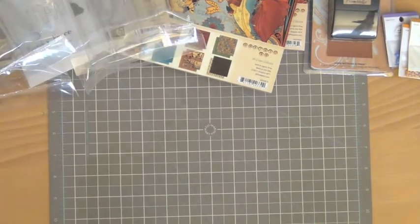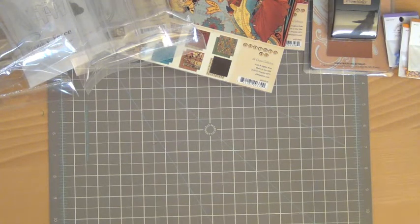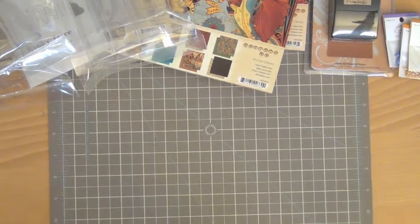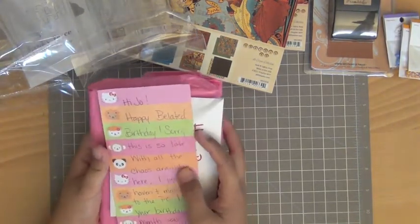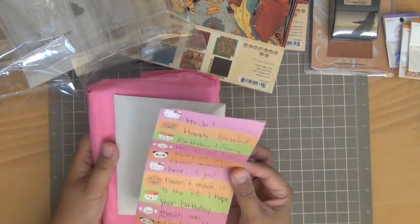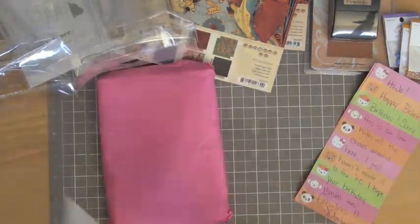I also want to share a birthday surprise goodie I received from my friend Amber, who I work with on the Birthday Sundaes design team. It was really nice that she sent me something — her family got hit hard with the flood on the east coast, so it's really sweet of her to think of me amidst all that chaos. I didn't open it yet. The card says: 'Hi Joe, happy belated birthday — sorry this is so late with all the chaos around here, I just haven't made it to the post office. Hope your birthday month was fabulous, love Amber.'